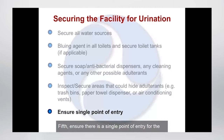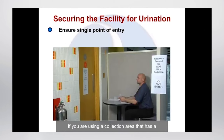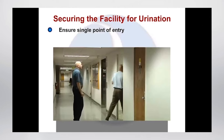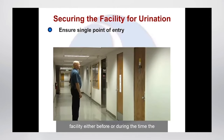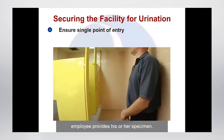Fifth, ensure there is a single point of entry for the room and inspect the collection room before and after each collection. If you are using a collection area that has a window or multiple doorways, you will need to secure the window and all doorways not in use during the collection process and post Do Not Enter signs. You must ensure that no one enters the collection facility either before or during the time the employee provides his or her specimen.